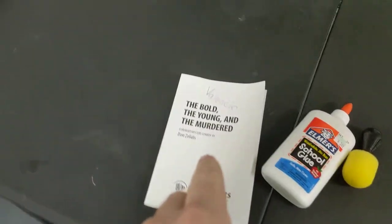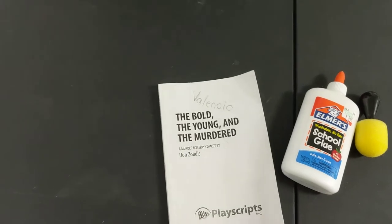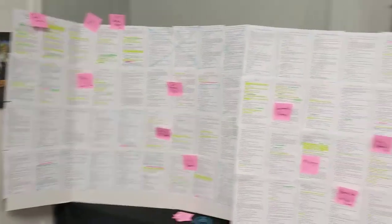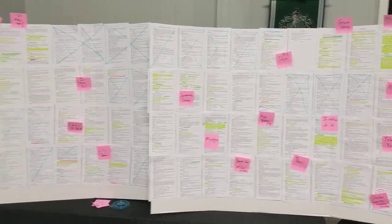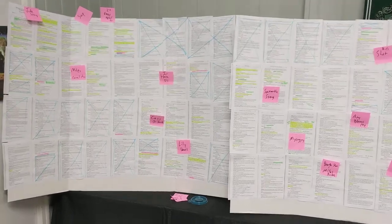What you can do is photocopy the script — not to pass out to anybody, keeping the copyright laws intact, it's just for your own use. And I've made kind of a visual layout of the whole show, which helps let you know sort of where everything falls in line.